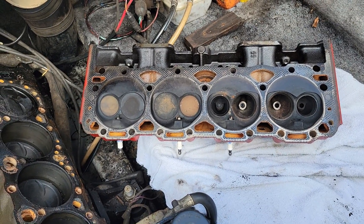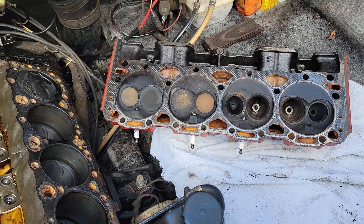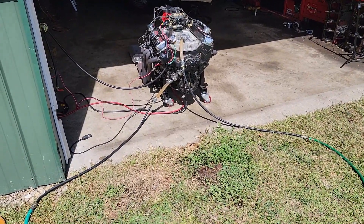I'm curious if this outdrive, which I believe is an Alpha One, will handle the upgraded power. But if this block doesn't clean up, I've got a third option which I'll show you. This is my third option.